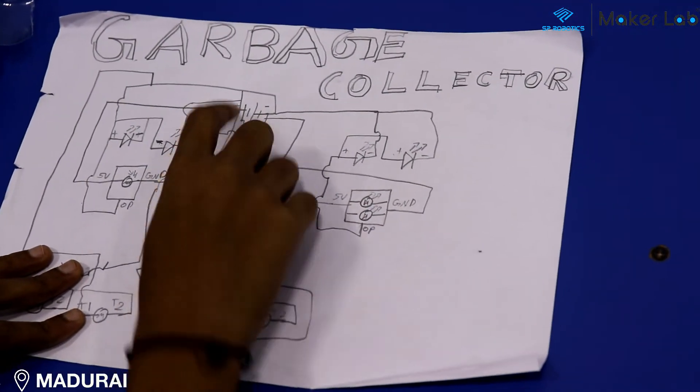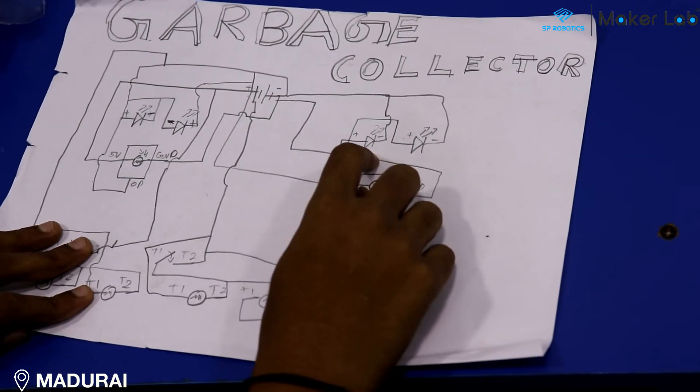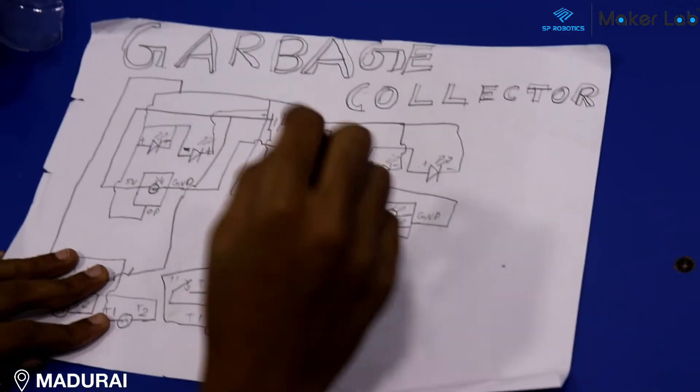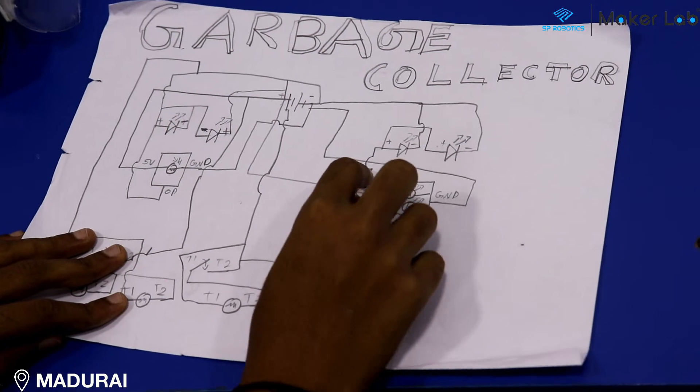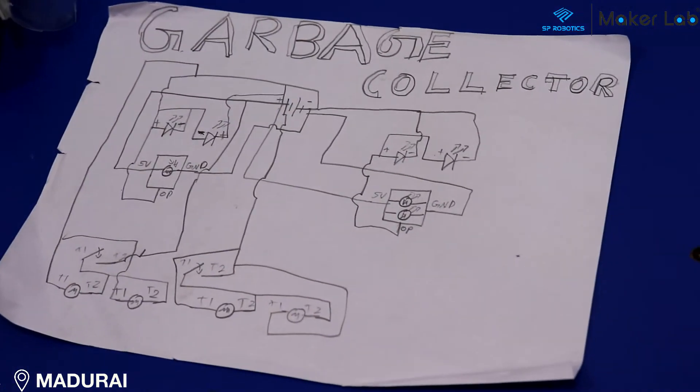The VCC of the IR sensor is connected to the plus and the ground of the IR sensor is connected to the minus of the battery, and the output of the IR sensor is connected to the plus of the LED.